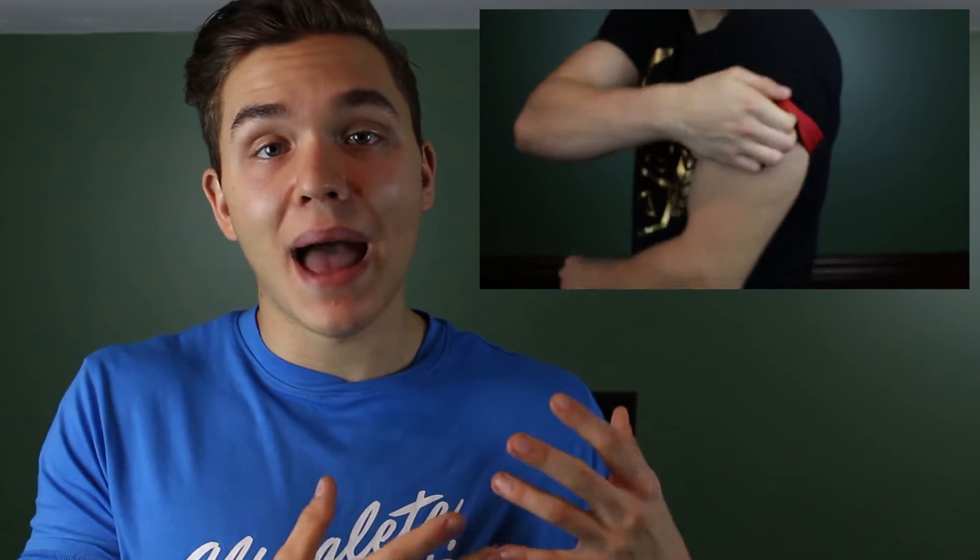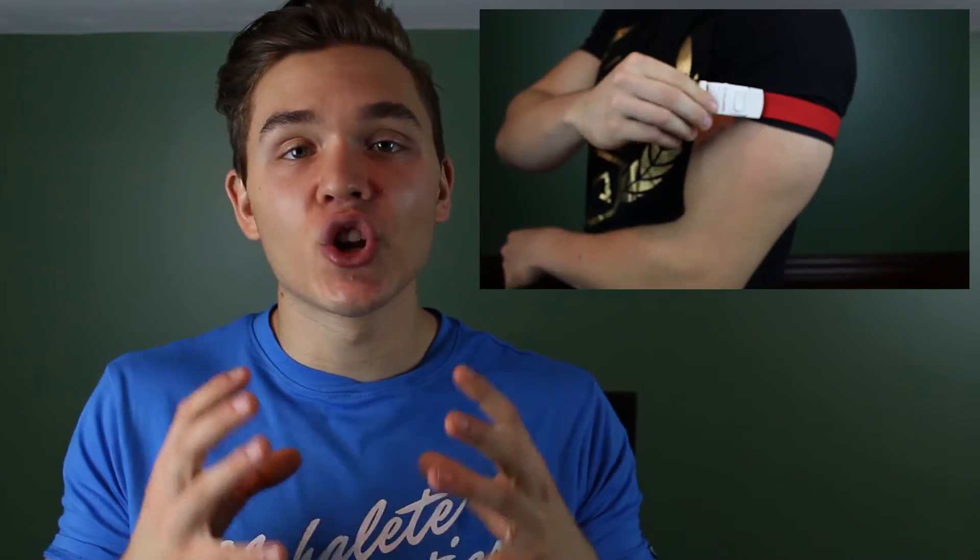So let's start off with what exactly blood flow restriction training is. Now some people will also call it occlusion training, but in my opinion this word is a misnomer — when you occlude the blood supply to the muscle you're actually preventing blood from going in, and we're doing the opposite. In blood flow restriction training you're tourniqueting the muscle, which allows blood to go into the muscle but not to come out, so you're basically trapping blood in the muscle. It sounds crazy, but there is plenty of actual research and studies on the effectiveness and safety of this protocol.